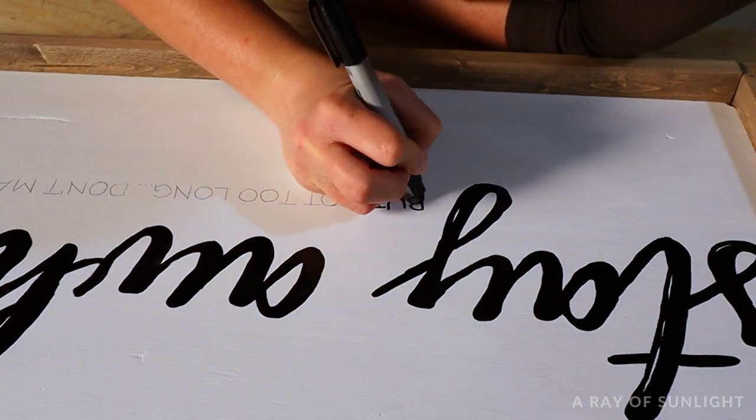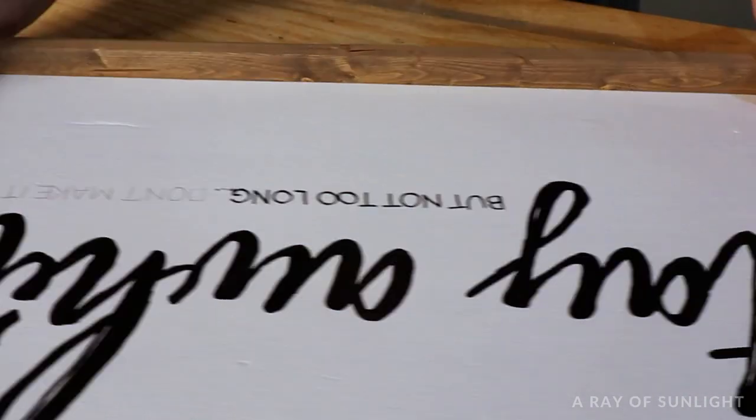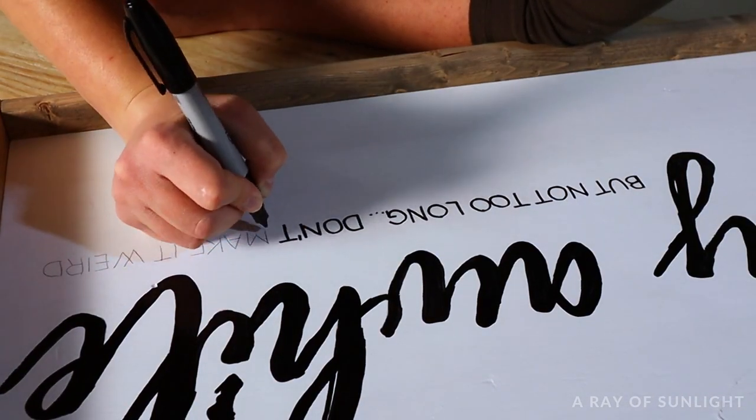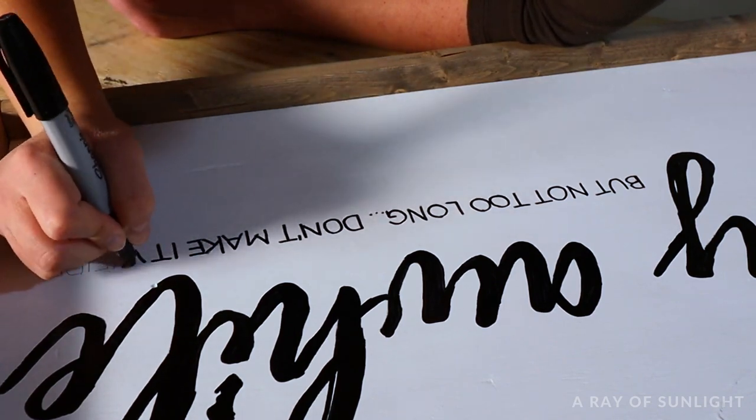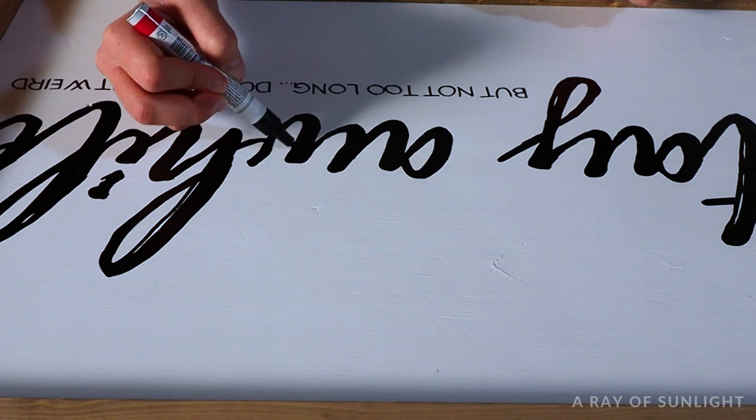For the really, really small thin letters, I busted out the chiseled Sharpie and traced those letters on. Some areas need a little bit of a touch-up after you're done, so after you're done painting the whole thing, you can go back over the dry paint and make those areas just a little bit darker.